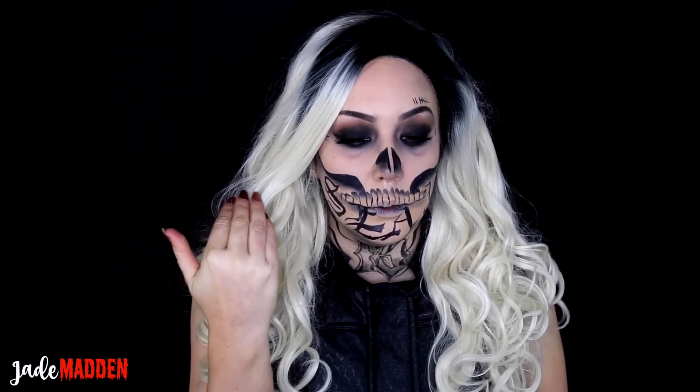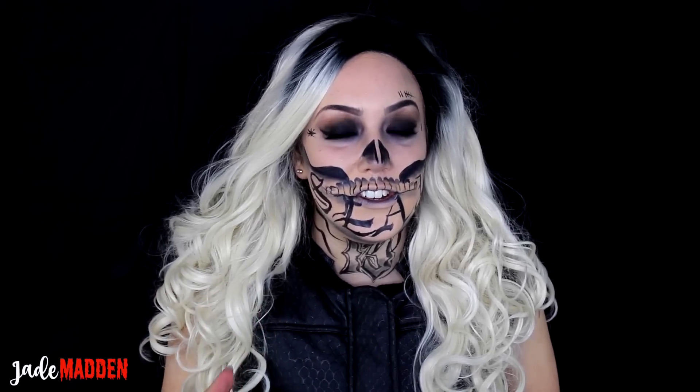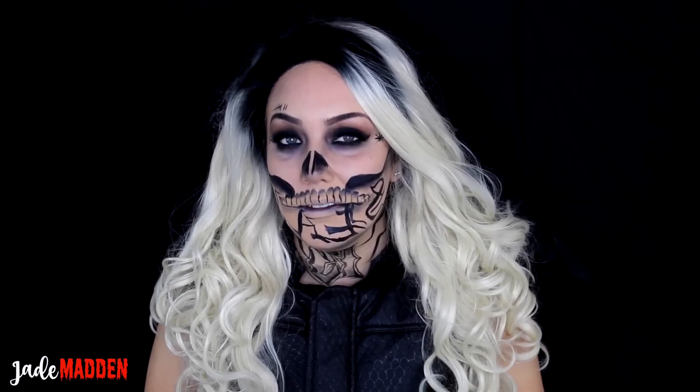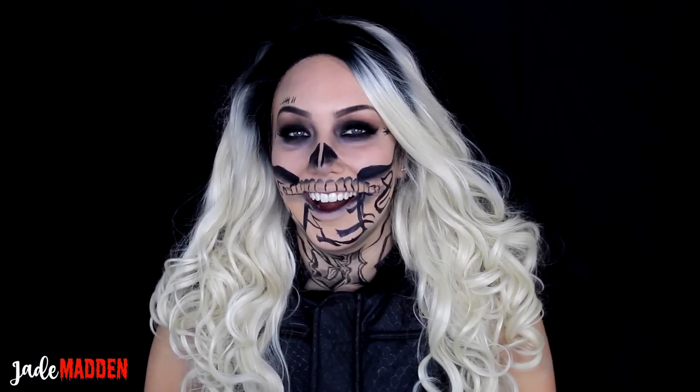Instead of the word Diablo, which I think is what is written, I've done the word 'Slay' because this makeup is slaying. The words were so challenging so I've actually had to flip the video for you guys to read it, because normally it's backwards — but I can see it in the mirror.